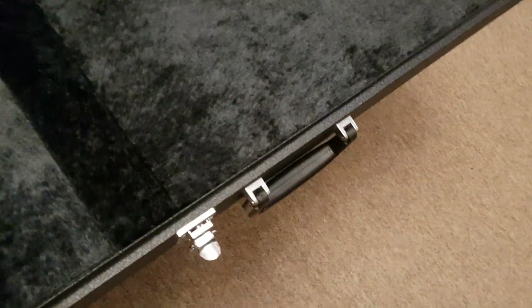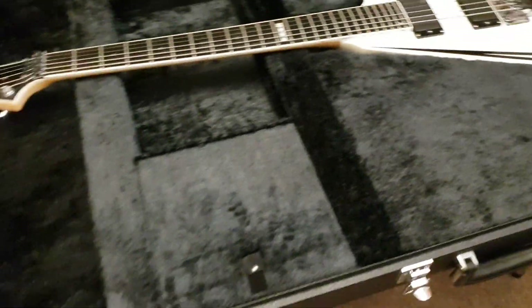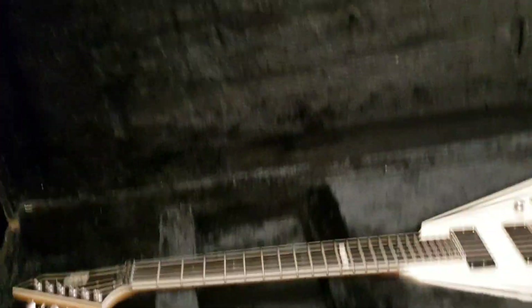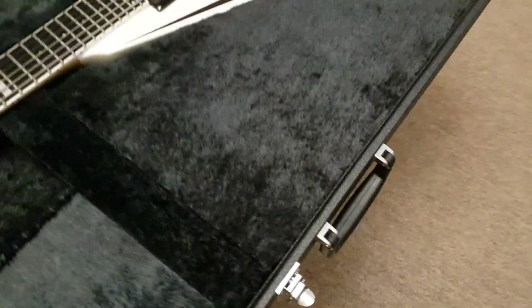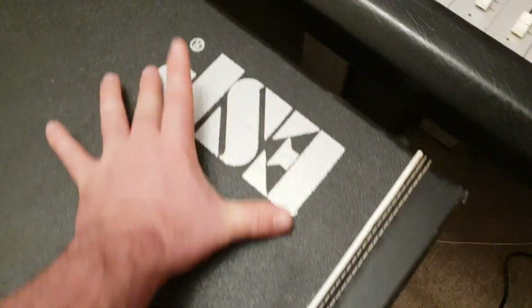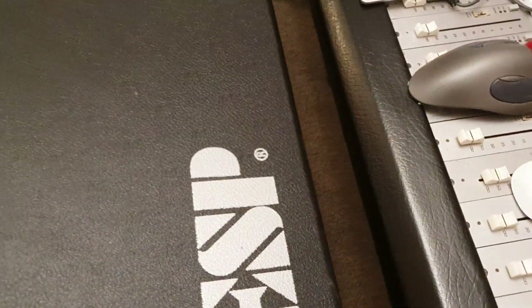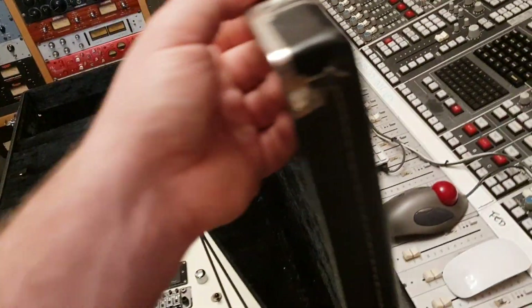ESP really does it big when it comes to their V cases. You've got a good storage compartment here that velcros, it's all kind of a nice material. Good solid plastic handle there, and on the top you see the ESP stencil logo. They do this style with kind of the black leather with the white piping, and then an ESP logo. There are all sorts of different ESP logos — metal plates, small ones, big ones — but in general this is what an ESP case looks like on the outside.